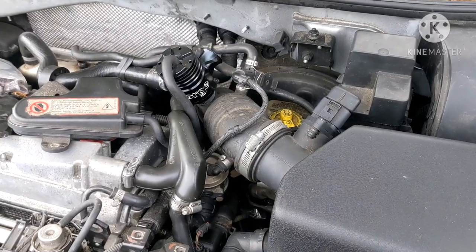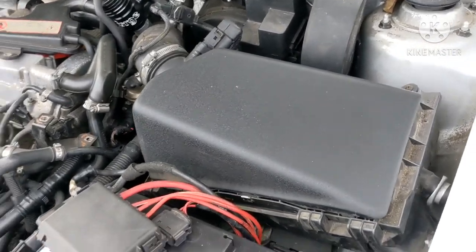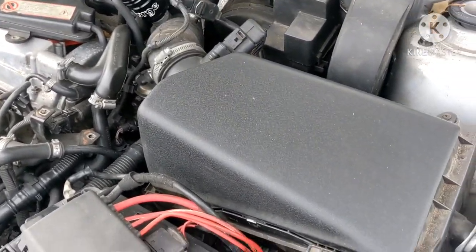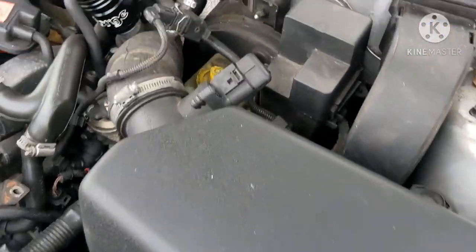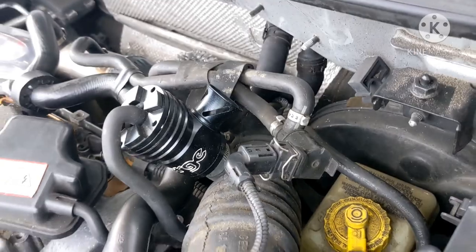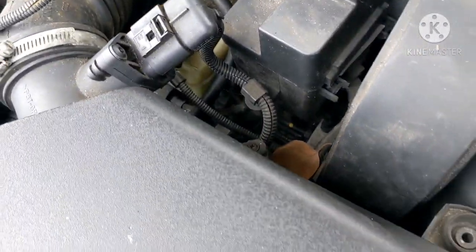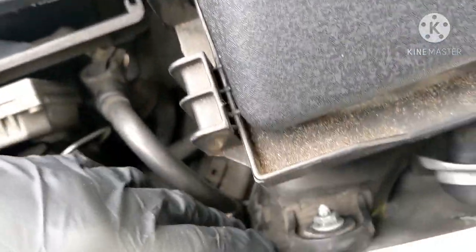This is mostly for the 1.8 AWP motor. You're going to need a 10 millimeter and a flathead, and maybe some hose clamps to cut these one-time use factory clamps. You need a 10 millimeter to take off this bolt right here — mine's already out — and then there's going to be a second one right here.